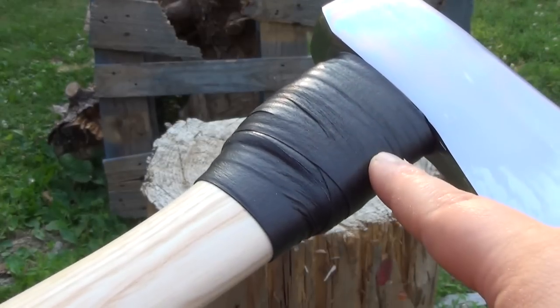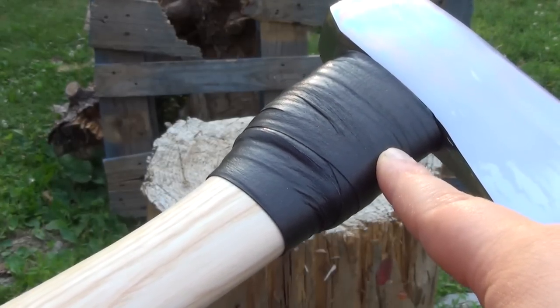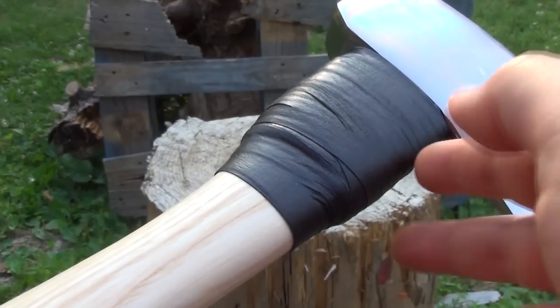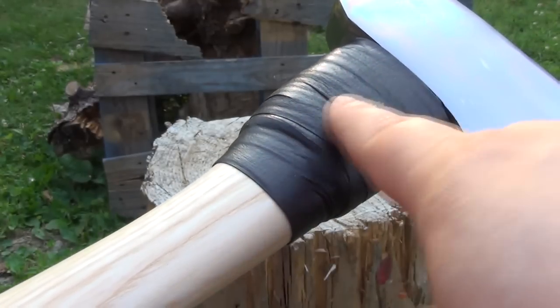I just added this for over-strike protection because as I was testing this, I messed up a few times and did an over-strike. So just as padding, there's some paracord under there.